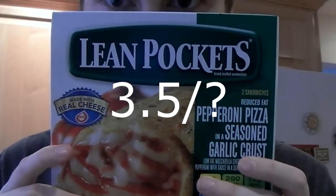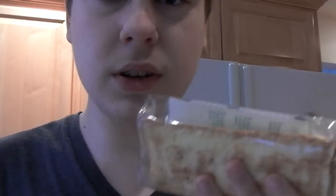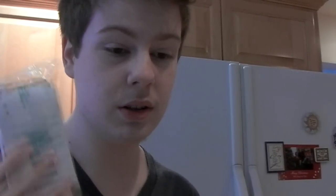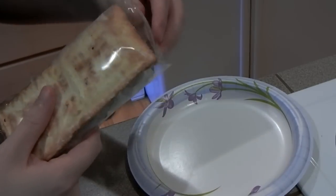These aren't as good as the regular hot pockets. There's garlic crust — that's the only reason I got this — but the pepperoni doesn't taste as good, it's chewy and it's like... alright, I'm gonna show you guys how to make a hot pocket.